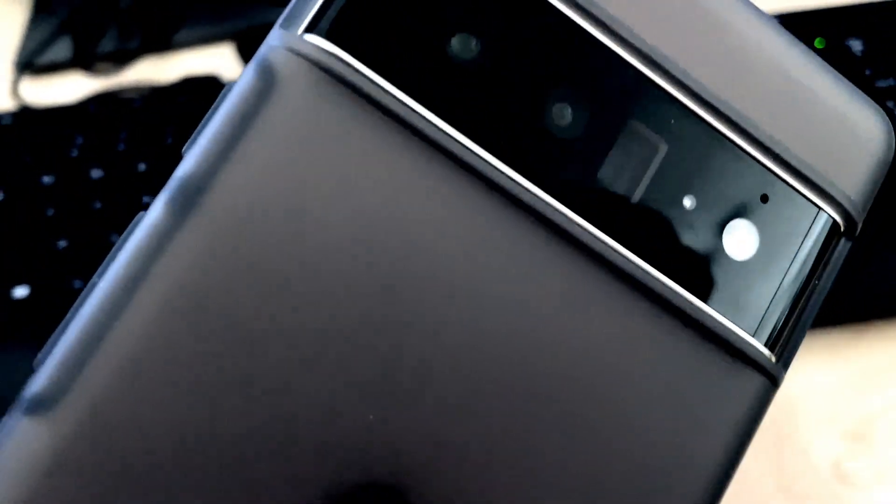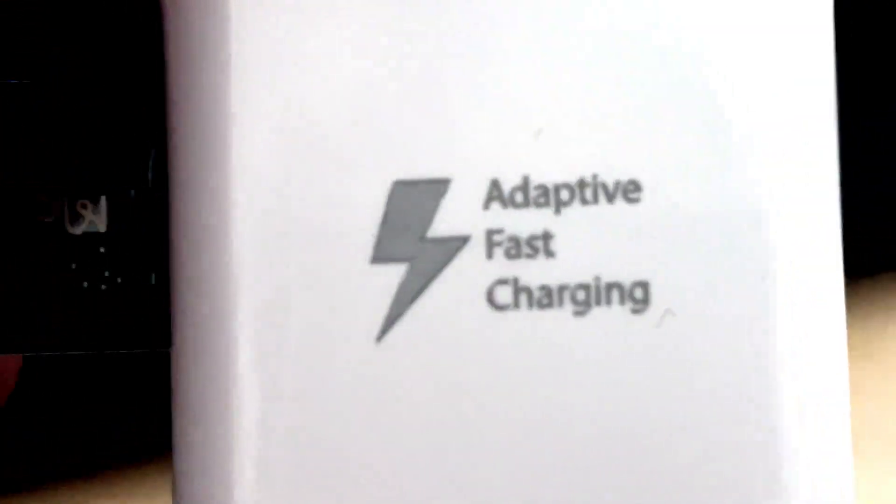So this is the Pixel 6 Pro by Google. And the charger today is going to be a Samsung Adaptive Fast Charger.